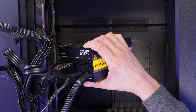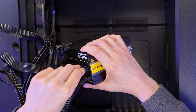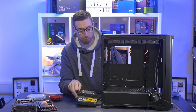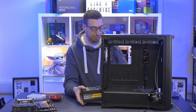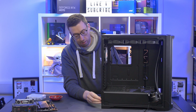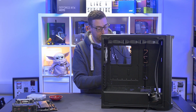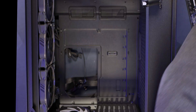I connect the SATA cable for the RGB hub on the back of the case, then attach the back plate so the power supply can be screwed in before sliding into the case. I mount it fan-side down and use the thumb screws to lock it in. I bring the eight-pin EPS cables up through to the top. With the EPS connector already in place, I can now bring in the motherboard.